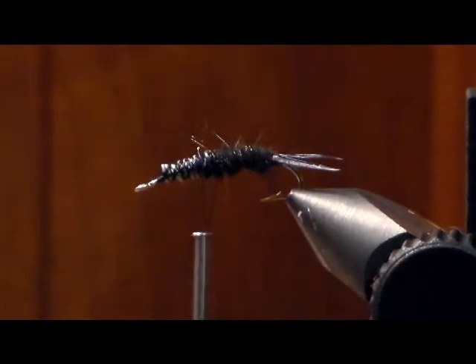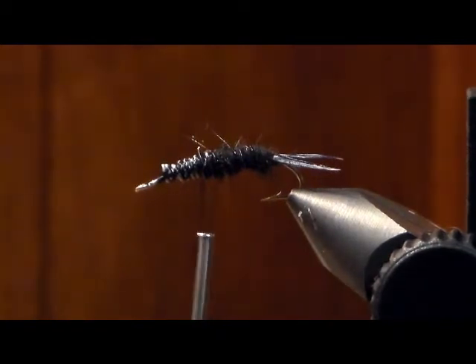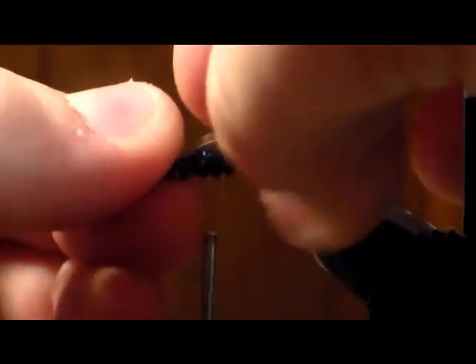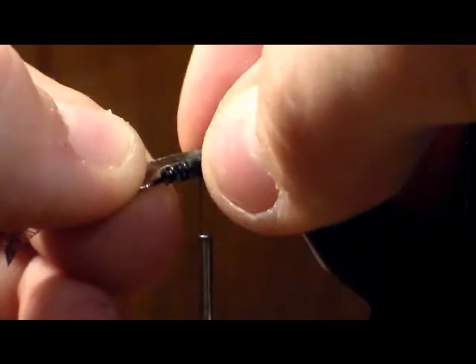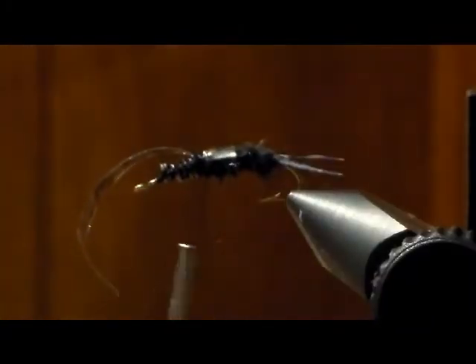Cut out the thin sliver and give it a little bit of a rounded edge. Round off the edge a little bit, then peel it off the cardboard — this makes the wing case. It's kind of clear or black; it also comes in orange, yellow, green, gray, every color you can think of. It's kind of stretchy. Tie it in right there, make sure it's tight because it has a tendency to slip. Pull it up, give it a couple of securing wraps, and cut it off.